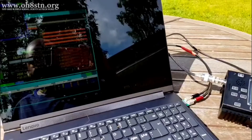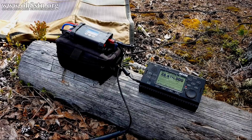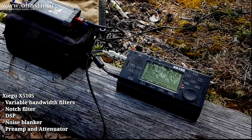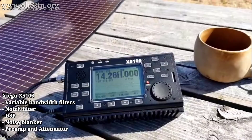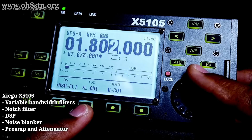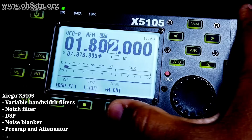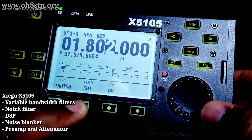This radio also has some features which are extremely important for weak signal work. For those of us who have used radios like the Yaesu FT817 or the Yaesu FT818, we understand those radios don't come with any digital filters and don't come with any notch. If we want to add these things, we have to do it with aftermarket parts. This brings me to the first reason why someone might buy the X5105 over the Yaesu FT818: the X5105 already has variable bandwidth filters built in, a notch filter built in, and digital signal processing built in — so there's no need to add it as an external aftermarket module later on.